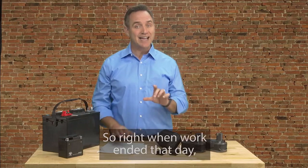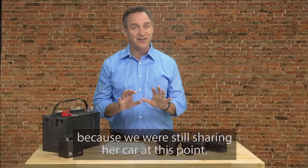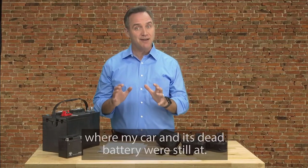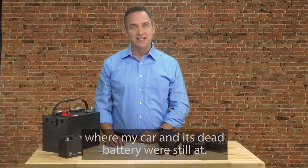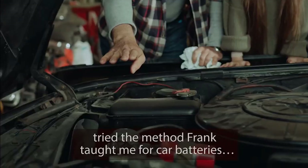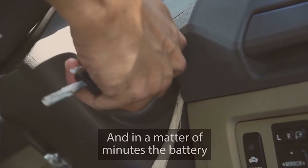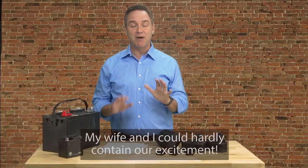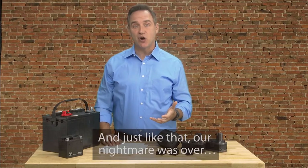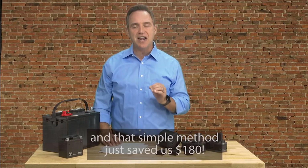So right when work ended that day, I rushed to my wife's work to pick her up because we were still sharing her car at this point. And we headed straight to the mechanic shop where my car and its dead battery were still at. Immediately when we arrived, I ran over to my car, tried the method Frank taught me for car batteries, and in a matter of minutes, the battery was back to life just like new. My wife and I could hardly contain our excitement. And just like that, our nightmare was over. Our problem was solved, and that simple method just saved us $180.